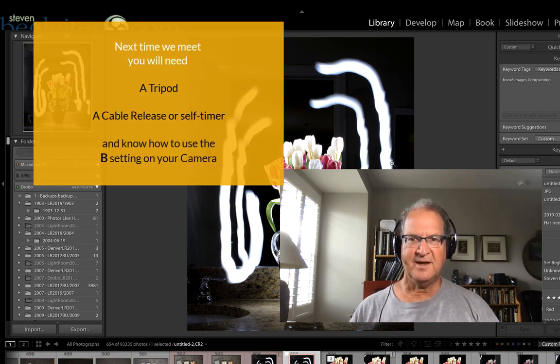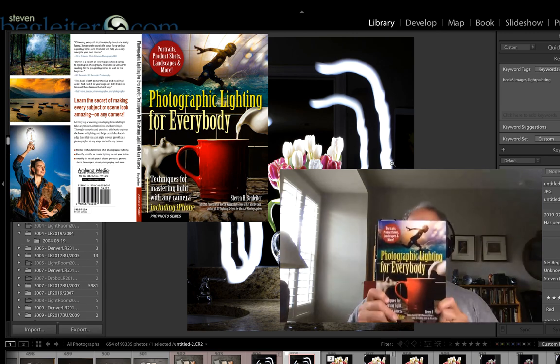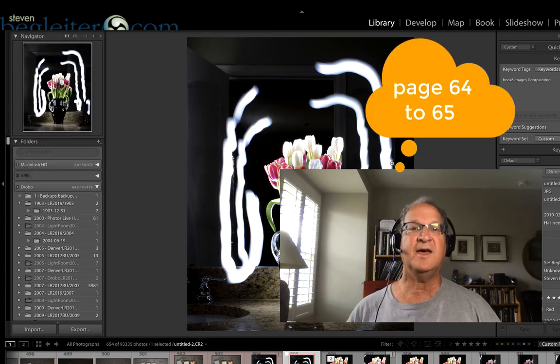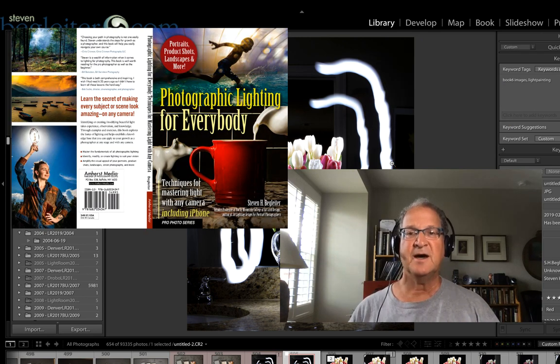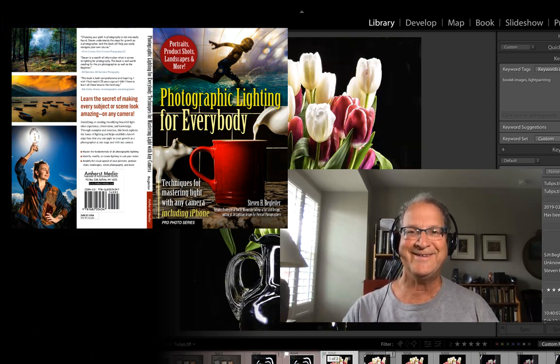Well, that's it for today. I just primarily wanted to go over the shutter release, so the next time we meet you'll be able to paint with light. Until then, read up on the shutter speed, and if you have purchased my book go to pages 64 and 65 and you can see how I did this with all my tips. I appreciate you hanging in there with me and I look forward to the next time we meet. Until then, be safe, have fun, and be creative. Take care.